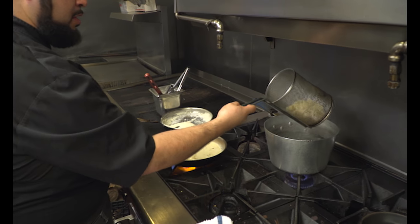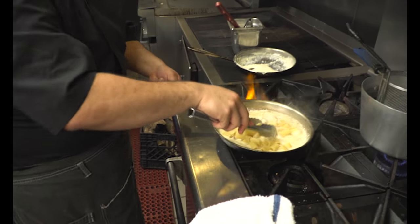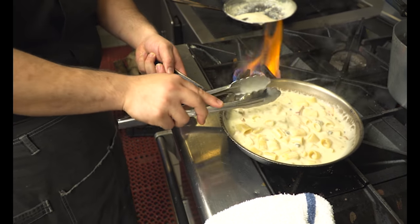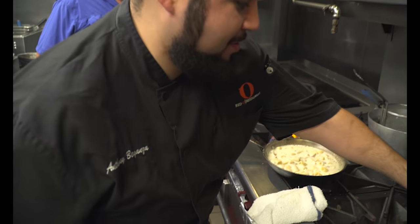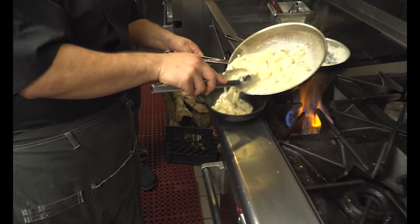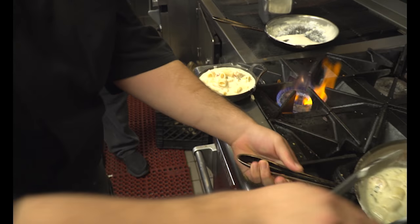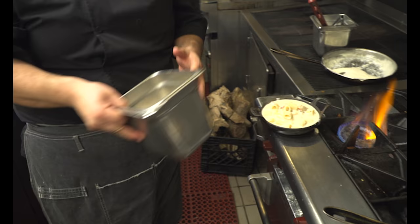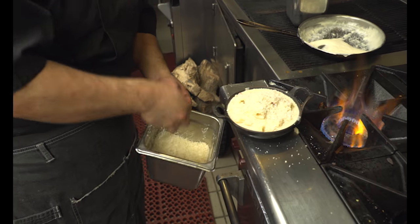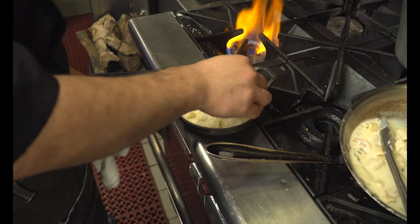We bring the pasta up to temperature — it doesn't take long at all since we have it all set up for execution to make sure the guests aren't waiting. We finish it off and make sure to garnish the lobster mac with the knuckles.